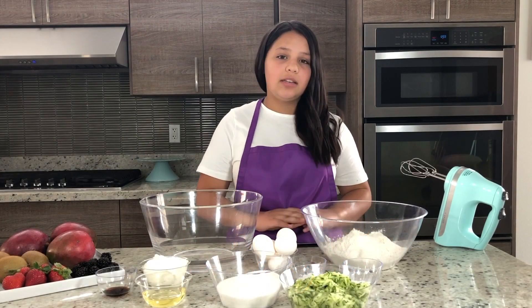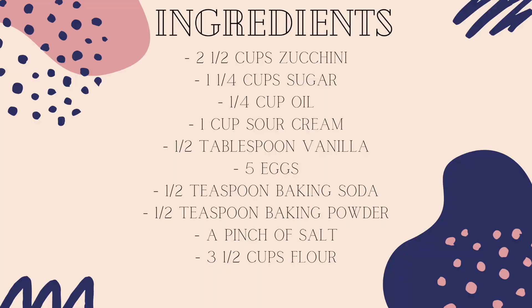The things that you'll need for the cake will be two and a half cups of shredded zucchini, one and a quarter cups of sugar, a quarter cup of oil, one cup of sour cream, half a tablespoon of vanilla, five eggs, half a teaspoon of baking soda and half a teaspoon of baking powder, a pinch of salt, and three and a half cups of flour.